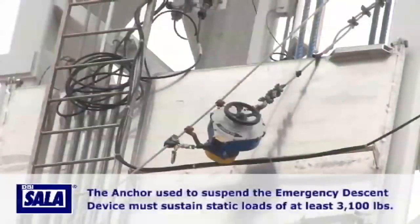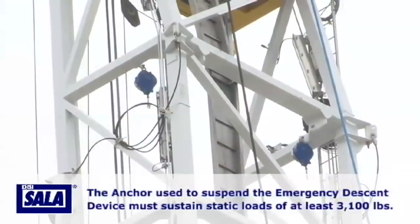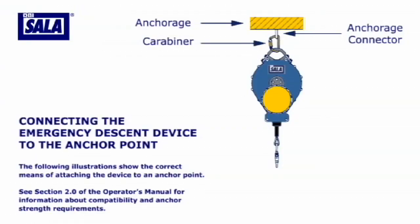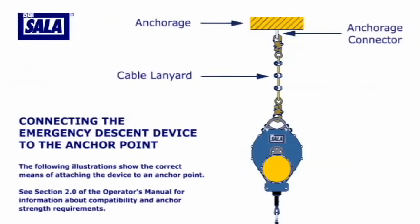The anchor used to suspend the emergency descent device must sustain static loads of at least 3,100 pounds. The following illustrations show the correct means of attaching the device to an anchor point. See section 2 of the operator's manual for information about compatibility and anchor strength requirements.